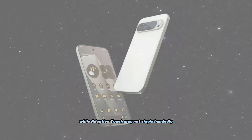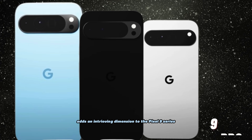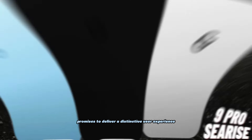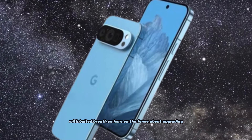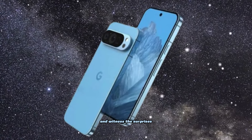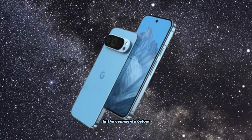While adaptive touch may not single-handedly revolutionize the smartphone landscape, it undoubtedly adds an intriguing dimension to the Pixel 9 series. Its imminent arrival in October promises to deliver a distinctive user experience, prompting those considering an upgrade to await with bated breath. So, if you're on the fence about upgrading, it might be prudent to hold off and witness the surprises Google has in store. Share your anticipation and thoughts on this upcoming feature in the comments below.